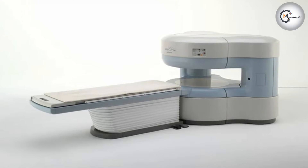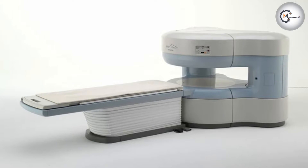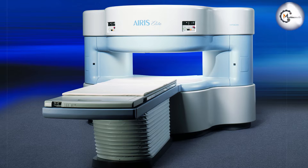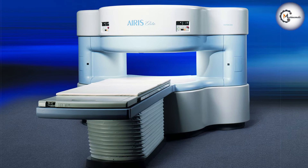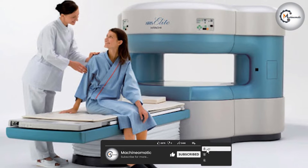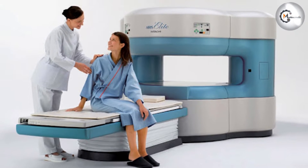The Hitachi MRI machine is designed to provide high-quality imaging while being compact and affordable. The low-field strength makes it ideal for orthopedic imaging, as it produces less image distortion around metal implants. It's also a good choice for imaging of the brain and spine, as it provides good visualization of soft tissues.